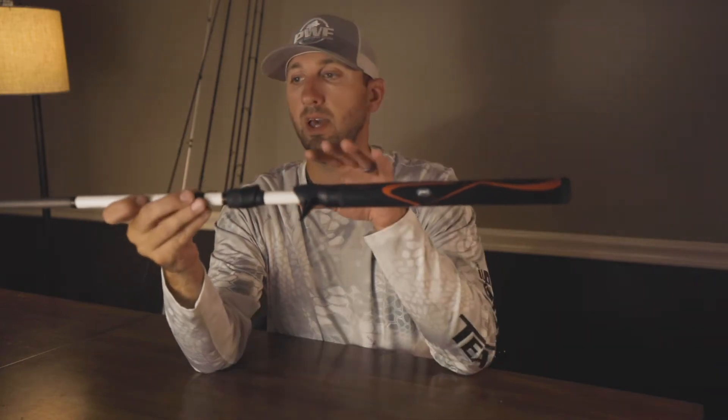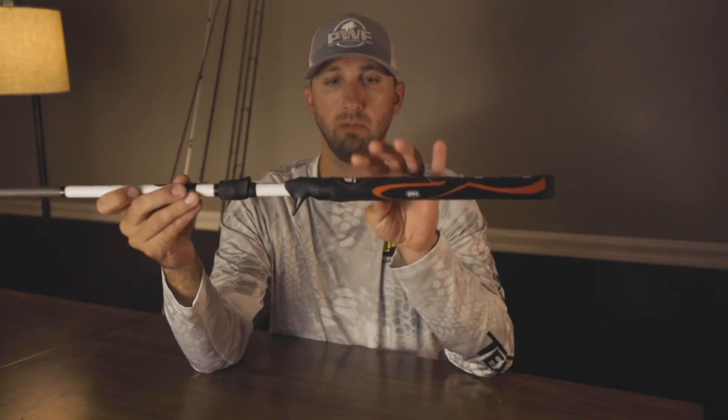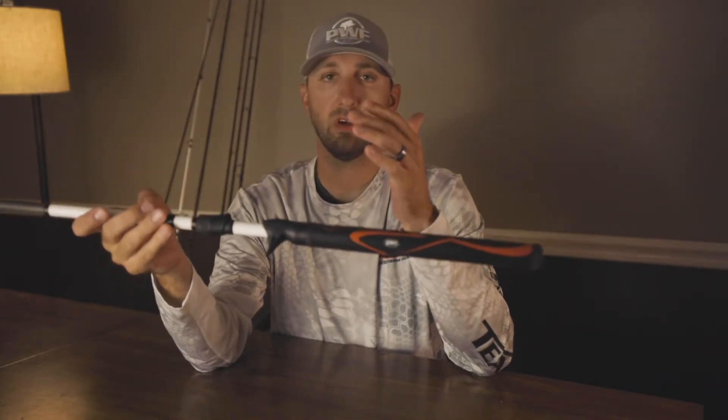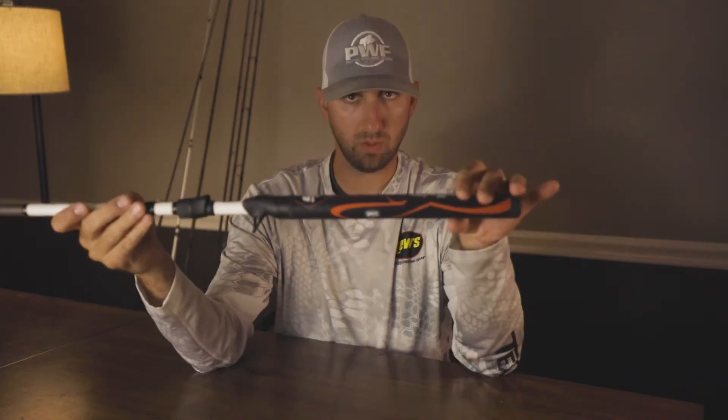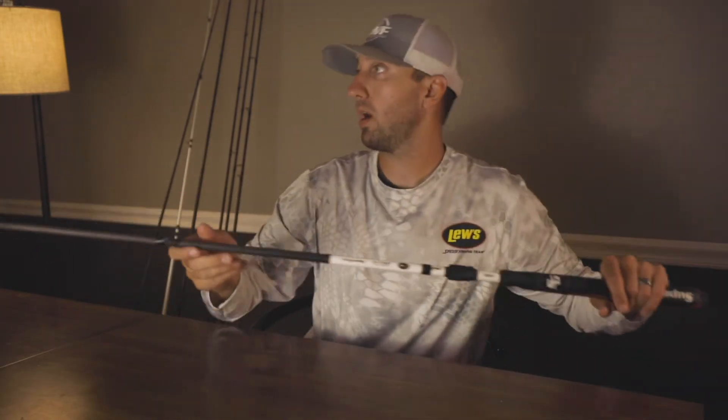I just really like it personally. This is actually my jig rod because of that — setting the hook on big fish, I just like that it doesn't roll. So that's the Custom Plus Super Grip rod, and it retails from $179 to $199, with a little range depending on the length of the blank. Check out the Custom Plus Super Grip rod if you like that type of handle.